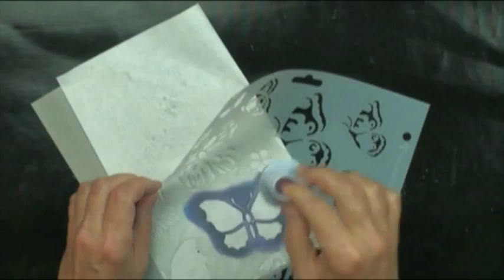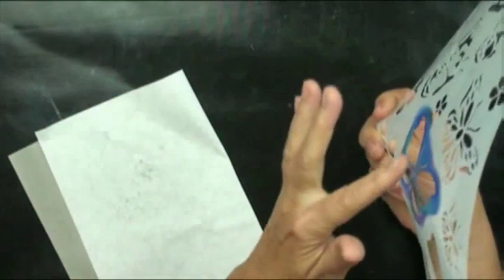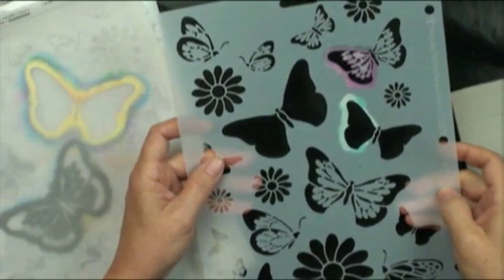It's important that the tack-it stays tacky around the details of the butterfly to prevent any bleeding under of paint and to keep the stencil in position. Because I've used these stencils so many times and haven't been very cautious, I'm going to refresh the tack-it. I'll use it flat on the jumbo dauber — pull it out flat. You don't want big white wads; if you see those you've got it too thick.